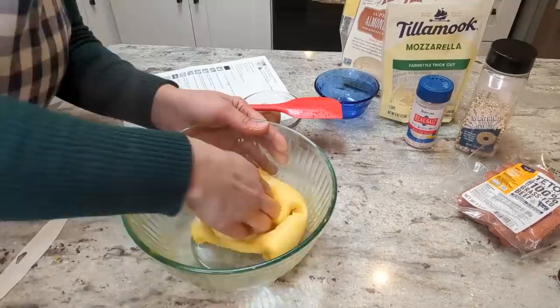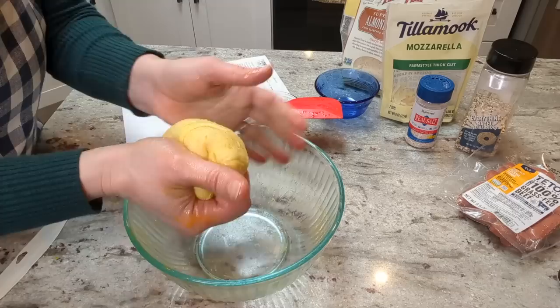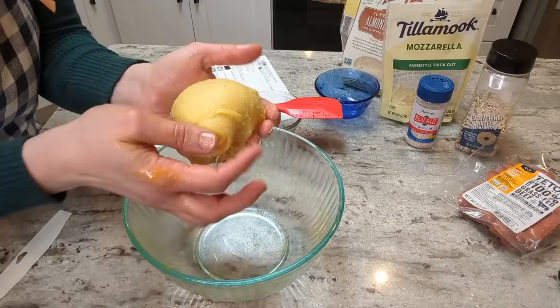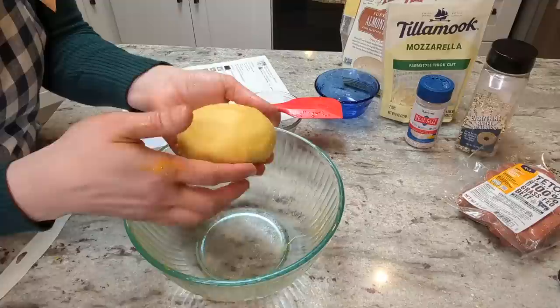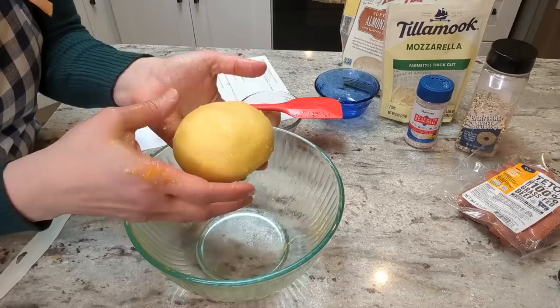That's looking pretty good and now we're supposed to let it rest for 10 minutes. See how much it looks like a ball of bread dough? Of course it's not gonna rise because it doesn't have yeast in it, but it just feels like dough. That's not something I get from egg white bread recipes — those are not dough, they're more like batter. So it's kind of fun to have something that actually looks like bread dough.